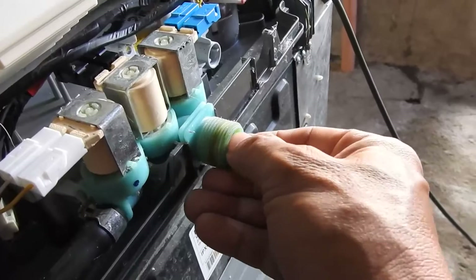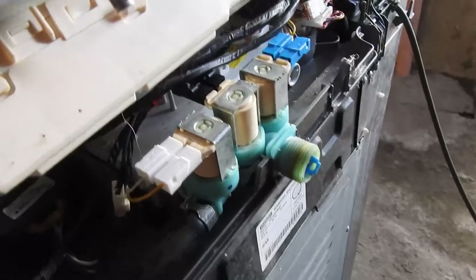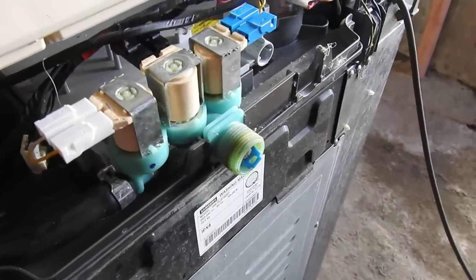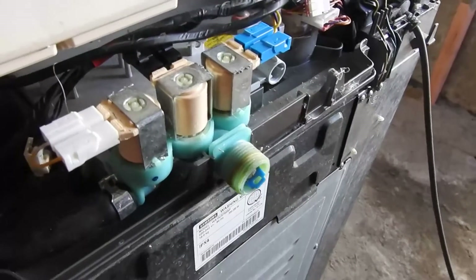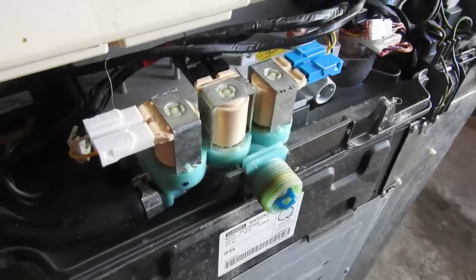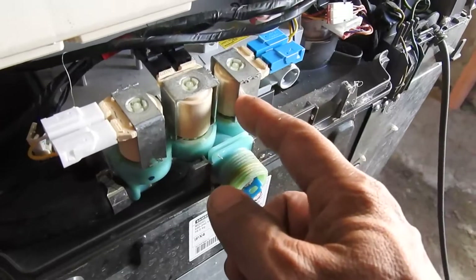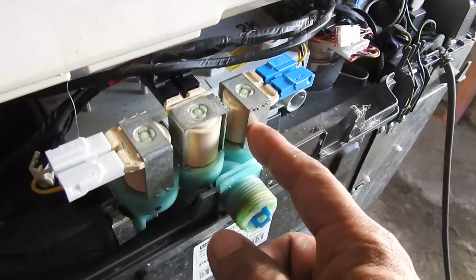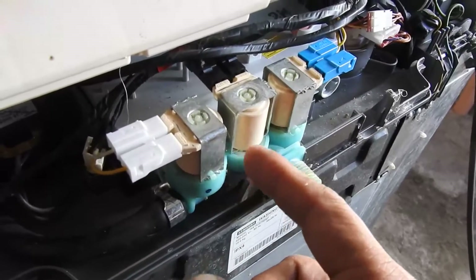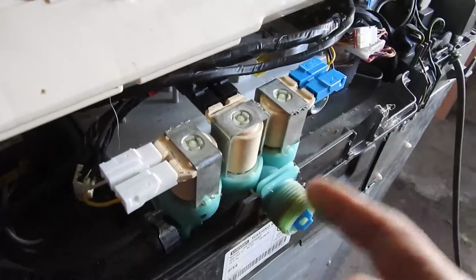This time the failure mode is something else — I diagnosed the failure mode to be this solenoid. It's open circuit. After four years it appears to have a maintenance plan of four years. It actually overheated and went open circuit. I measured the coil resistance and it's open circuit. The other coils are slightly over 4K ohms, so those are good. I checked them.